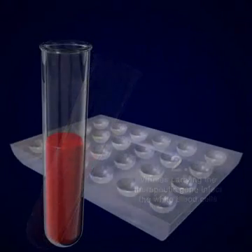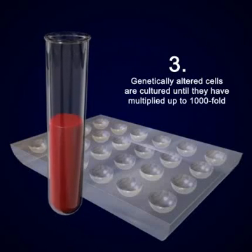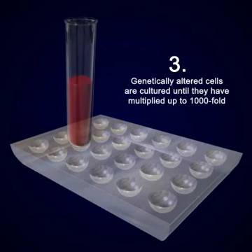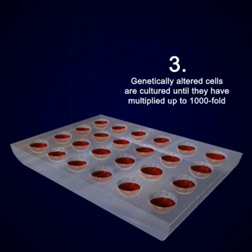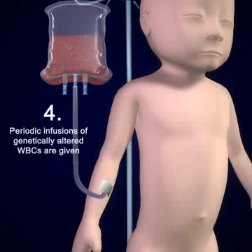These genetically altered cells are cultured until they have multiplied up to 1,000-fold. Finally, these genetically altered white blood cells are injected into the bloodstream, thereby reducing the immunity-inhibiting effects of the disease.